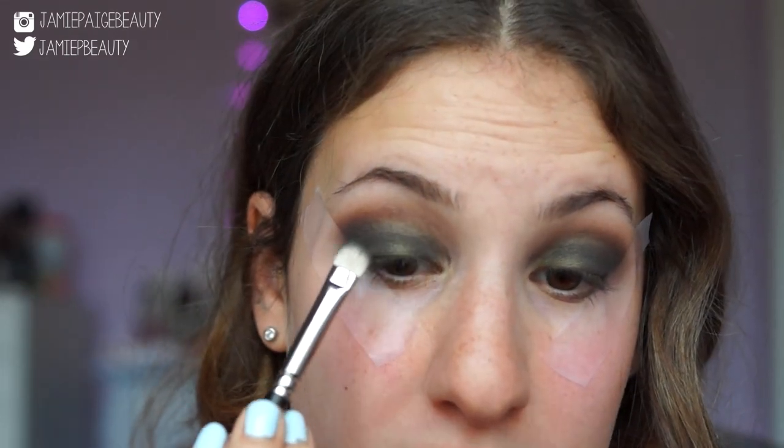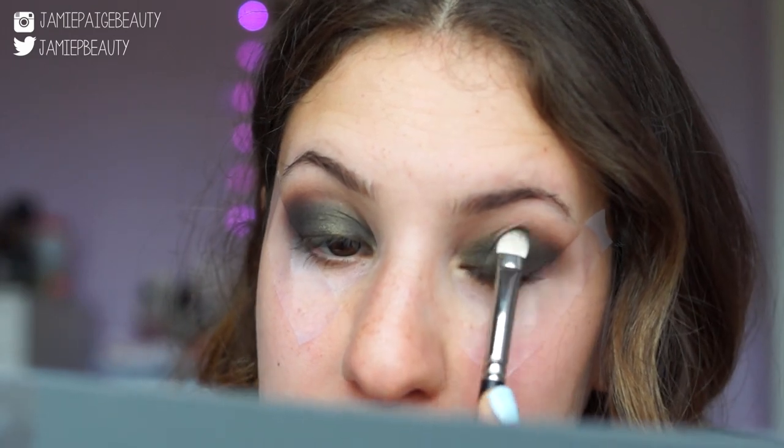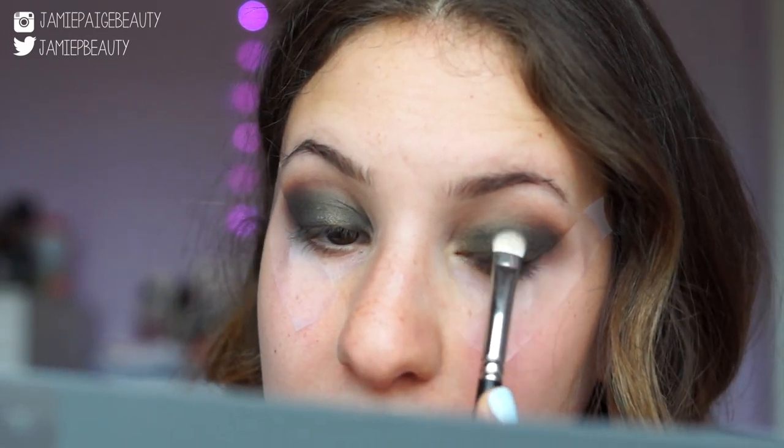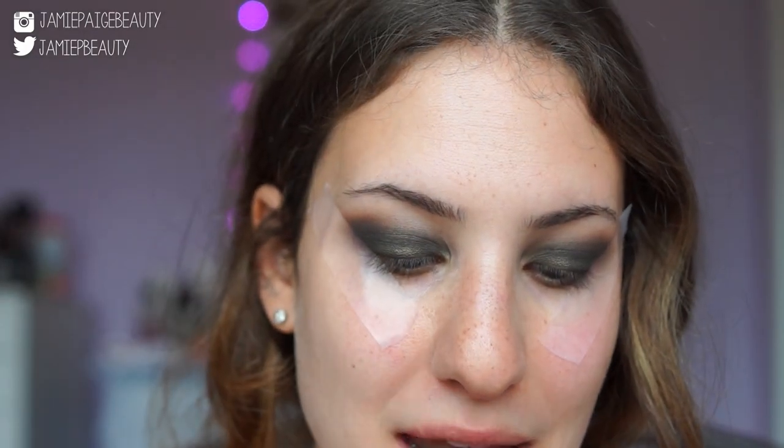I want the lid to look a little bit more metallic, so I'm taking some of the jade on my brush and spraying it with some Fix Plus. Wetting the brush is really going to make the eyeshadow look more metallic and intense. I'm patting that right towards the center of my lid — yeah, that gives just a little bit more of a metallic sheen, which I really like. I'm now taking Rose, a gorgeous rose gold color, on a pencil brush and applying that right on the inner corner of my eye.